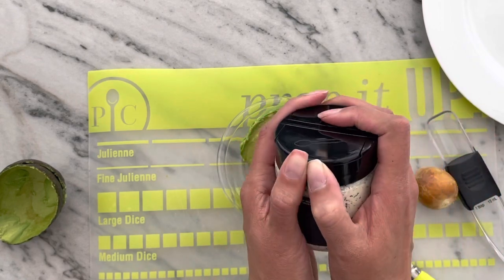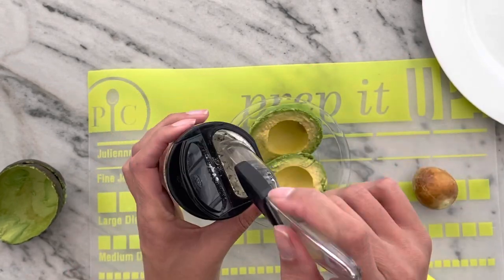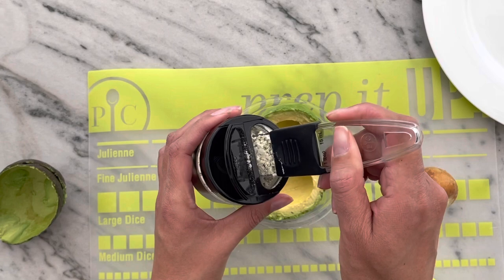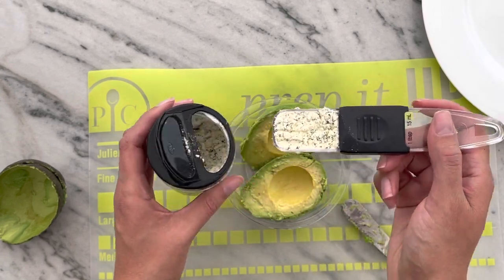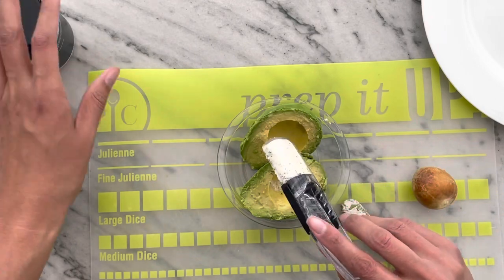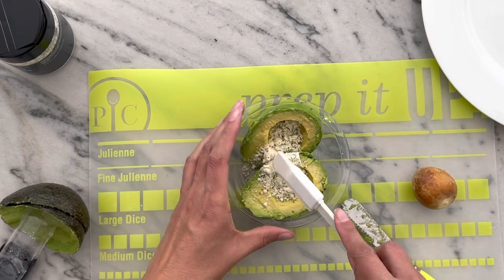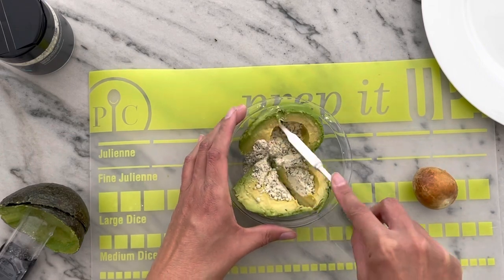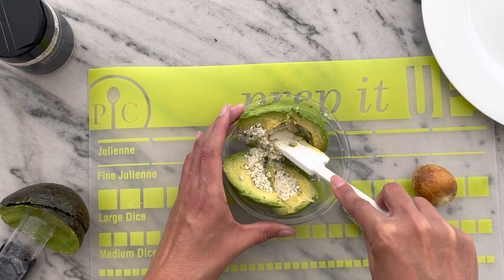You just need one tablespoon of mix for every avocado that you're using. Just dump that straight into your serving dish and then mix it up. This is a pretty ripe avocado, so it shouldn't take too long to just smash this up.